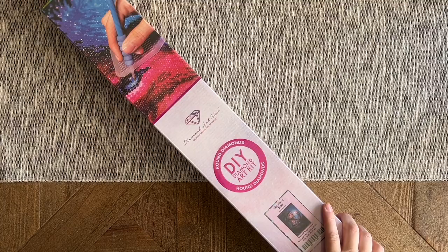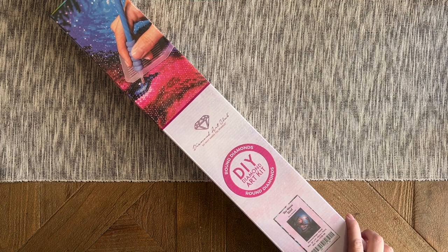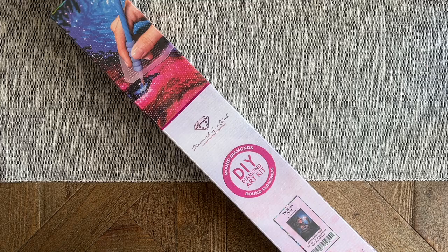Hello, my friends, welcome back to my channel Diamonds and Washi. My name is Katie, and if you are new here, hi, welcome — I hope you'll consider subscribing. And if you are back, welcome back! Today I'm here with a special sneak peek unboxing from Diamond Art Club, and this is one of their new releases this week.